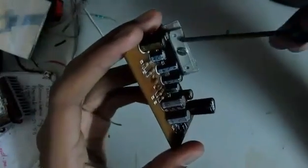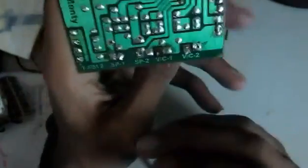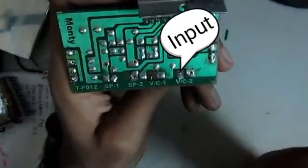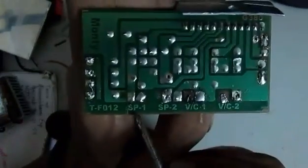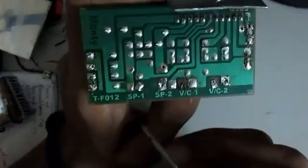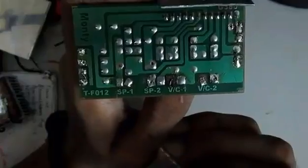So what we have got here is basically the board. Here we have the 6283 IC. Now if we turn it over, we see four connections written over here: SP1, SP2, VC1, and VC2. SP1 and SP2 stand for speaker — Speaker 1 and Speaker 2. And VC stands for volume control.